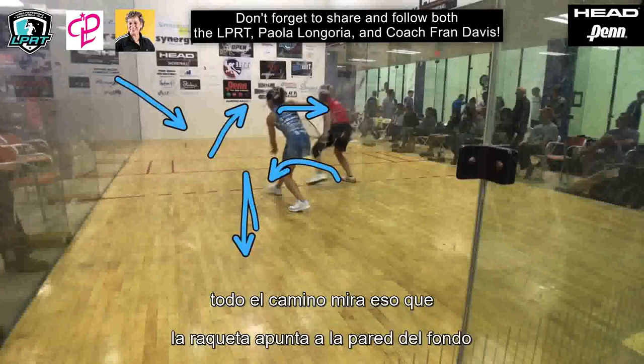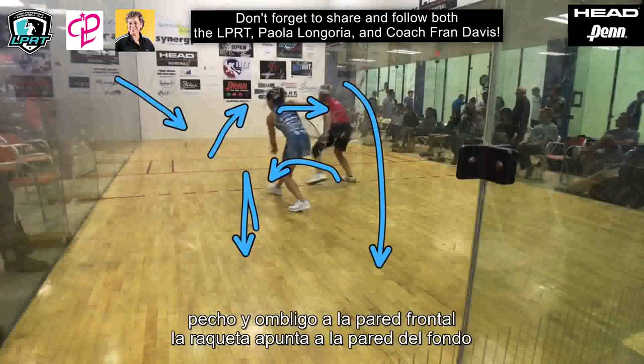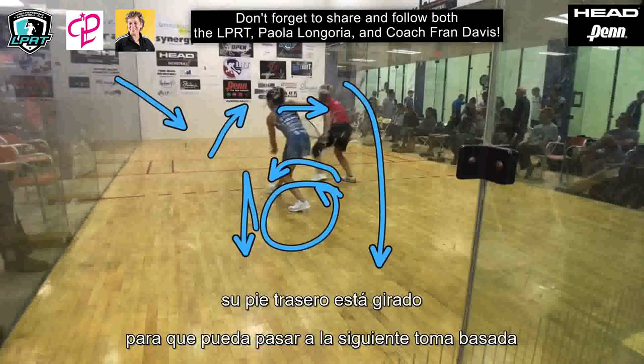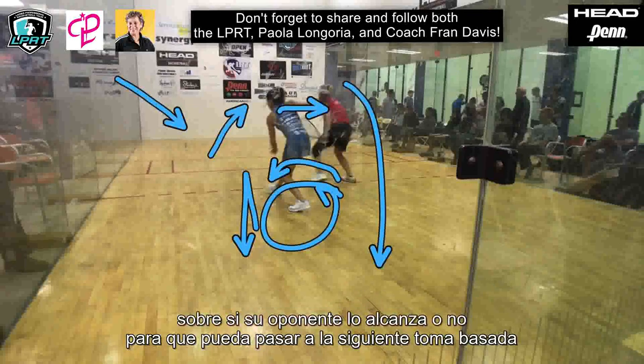Look at that. That racquet is pointing to the back wall. Chest and belly button to the front wall. Her back foot is pivoted so she can move to the next shot based on if her opponent gets to it or not.